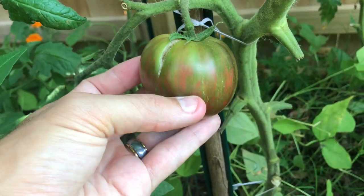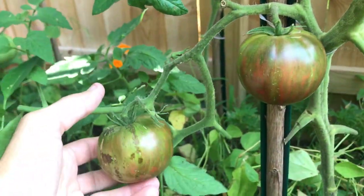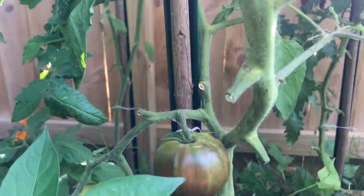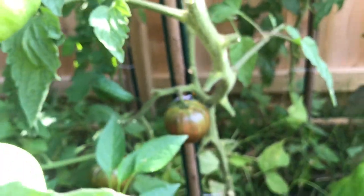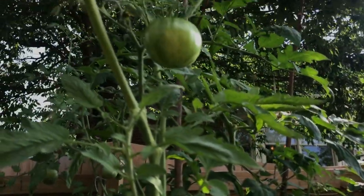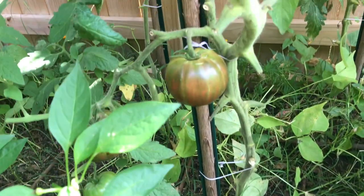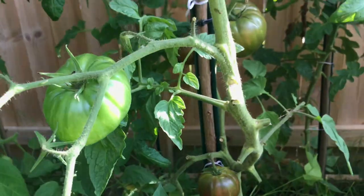I think this is one we're gonna pick today. We're actually gonna have some BLTs for lunch, but I want to do a taste test first, because the real joy of these tomatoes — besides growing them and the looks of them — is eating them. Man, a homegrown tomato, there is just nothing like it. Real happy with this variety — Berkeley Tie-Dye Pink. Great one to grow. It's an indeterminate variety, so it just keeps on growing until frost kills it off, but it's nice and healthy so I think we're gonna get a lot of tomatoes here.